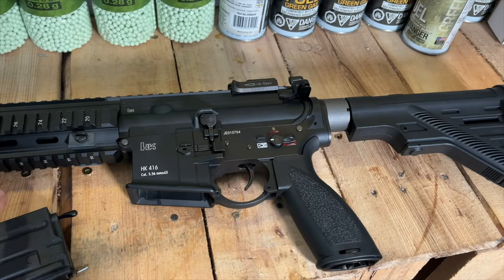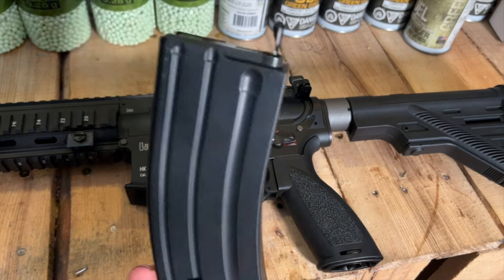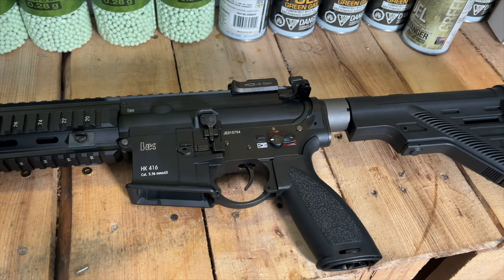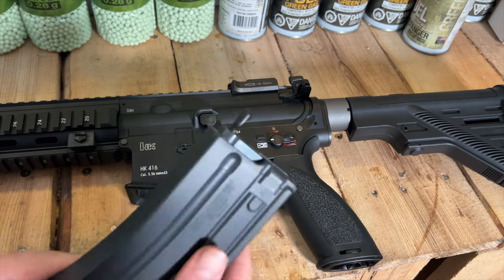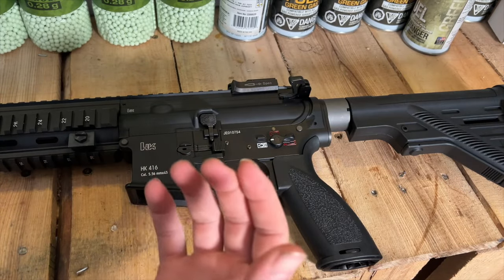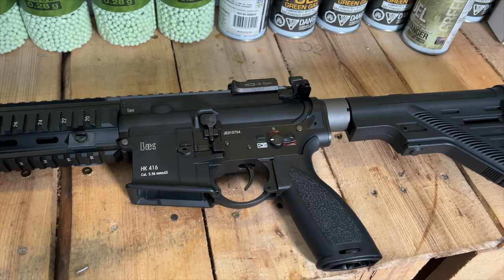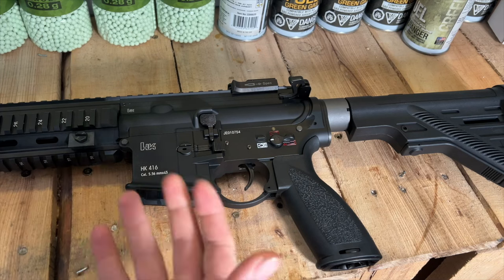We're back in the studio and we're going to go over a few more features of the gun. The mags are really cool — it switches between 120 and 30 rounds, and I ran both reliably without any issues. This little dongle here that sticks up goes into the gearbox and hop-up unit, simulating the gun going dry. The gun will not shoot once you run out of ammo — this goes up in there, shuts the gun down, and you have to change your mag and hit the bolt release, just like the real thing.